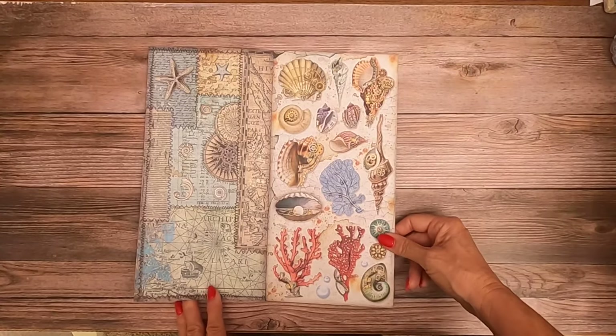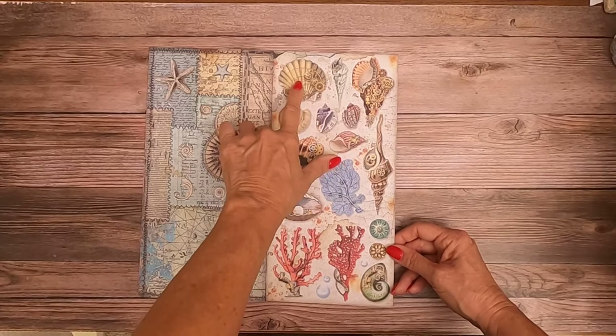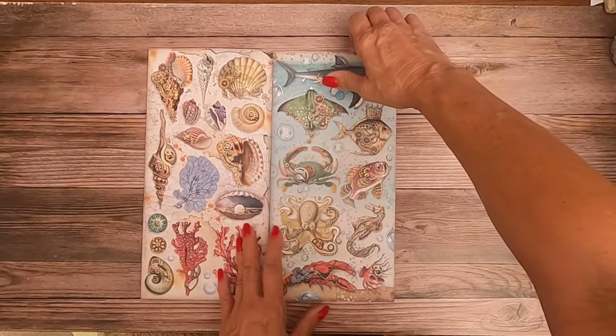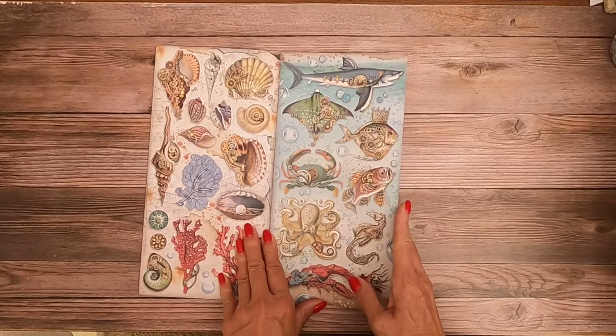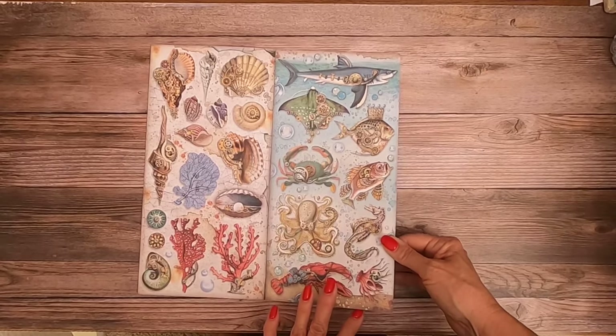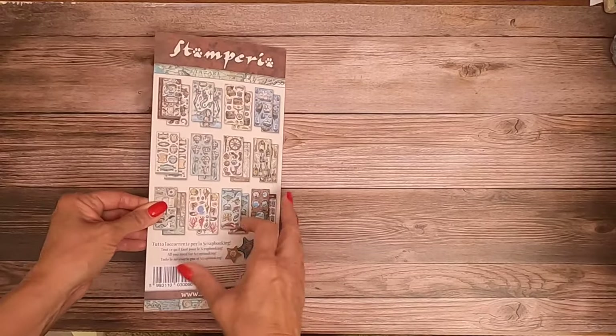This is really pretty — nice, bold statements here. Very steampunk with the gears everywhere. They find a way to work them in. Got some portholes. And that is the collectibles pack.